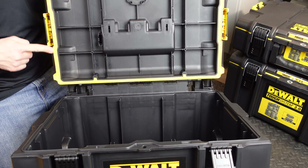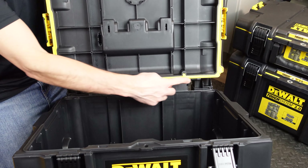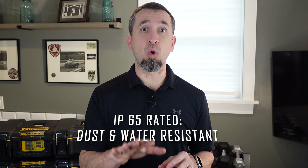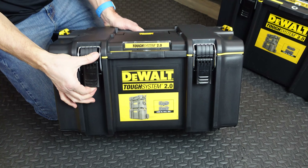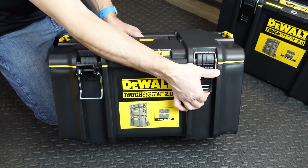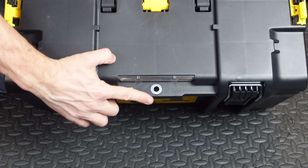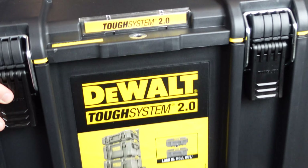Each box has rubber gaskets or seals that go all the way around the lid. These boxes are IP65 rated, which means they are dust and water resistant. Each box has two metal latches — the front is plastic but the latching mechanism itself is metal, creating a very tight seal. From a security perspective, each toolbox also has a metal reinforced ring in the front, so you have the option to lock your tools if needed.